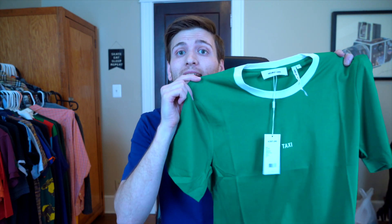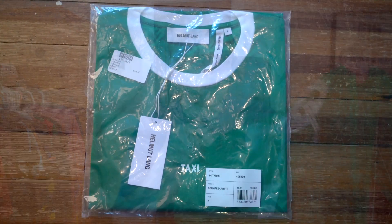Hey everyone, welcome back to Lo Luxury, the channel where I show you what authentic luxury clothing and streetwear looks like. Today I'm going to be showing you a Helmut Lang blank t-shirt, so let's get into it.